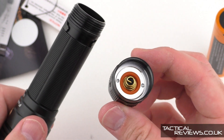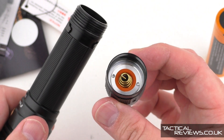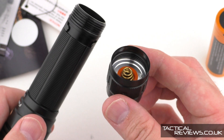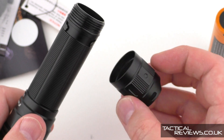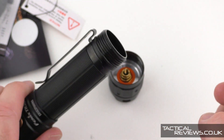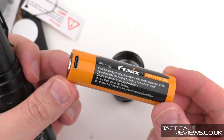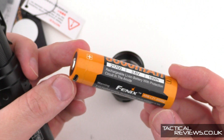Let's have a little look inside the tail cap — a nice spring contact. While we're zoomed in, let's also look at that cell a little bit closer up.